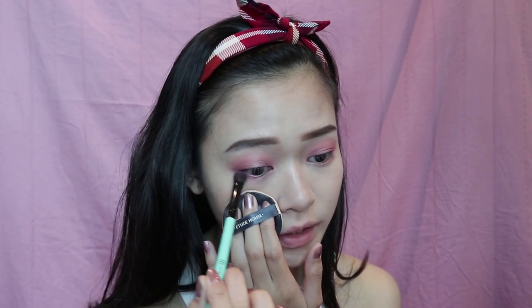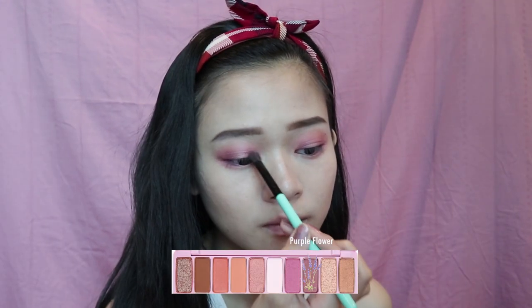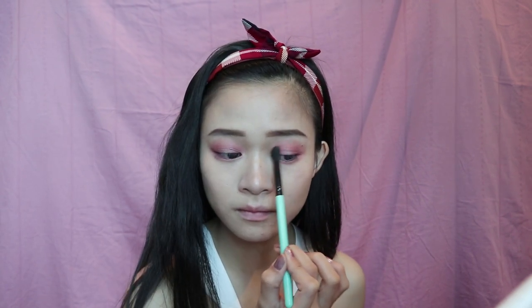I'm mixing both the orangey-brown and the purple shades together to give it a sunset feel — like the rays of the sun hitting a field of lavender flowers, giving it a sort of burnt sienna color. Imagine looking at a scene with a sunset and lavender flowers; the sight is going to be so breathtaking and colorful. I'm also applying it on top of my lower lash line. Then I'm adding a little bit of darker purple on the inner and outer corners of my eyes to add dimension for a deeper gradient, and blending out the colors.